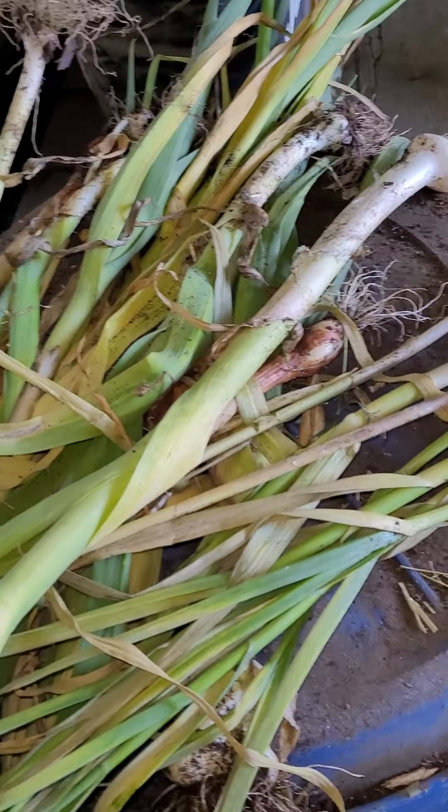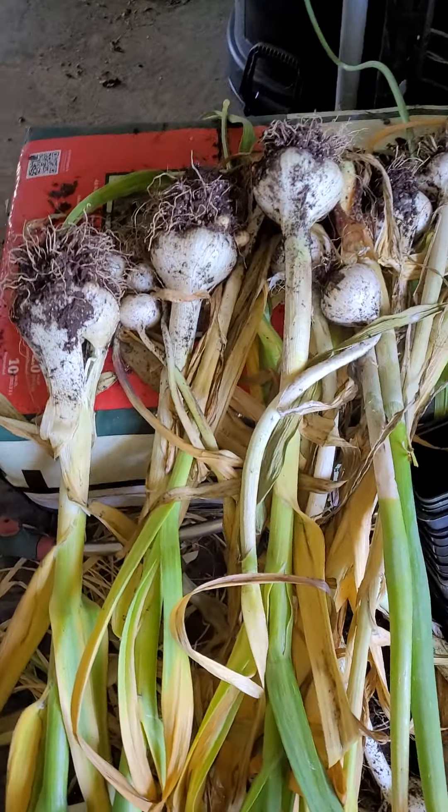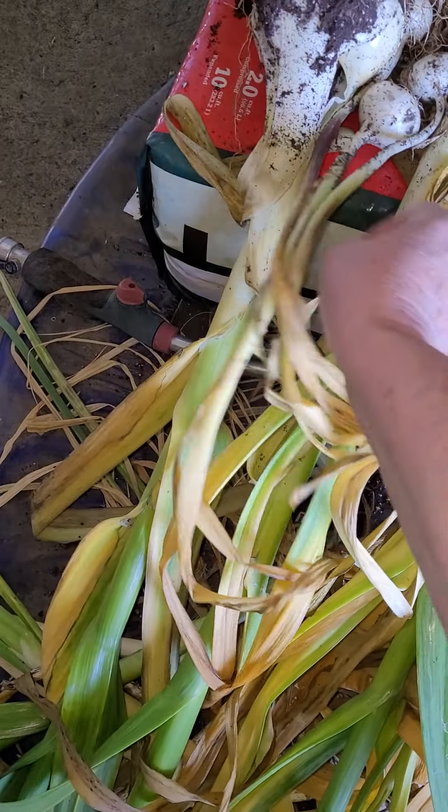Anyhow, we harvest and then we let them dry. Then we clean them off, and we take them over to where we're going to be hanging them.